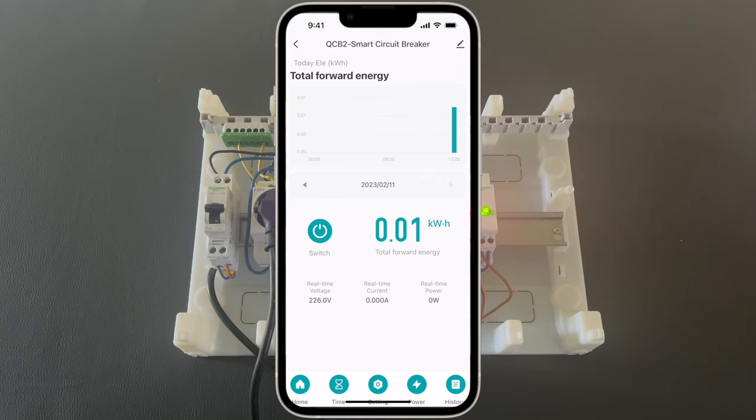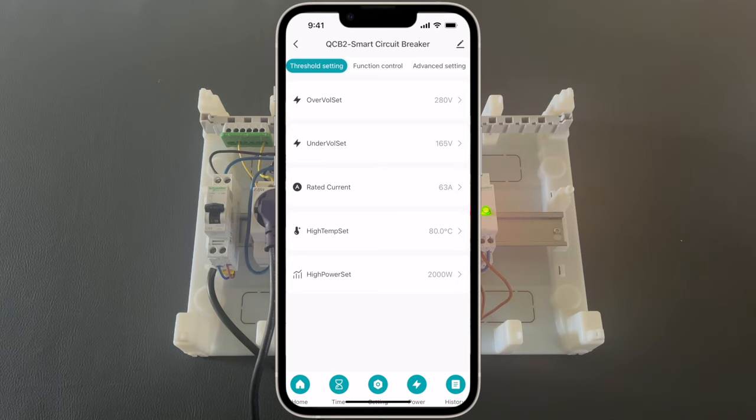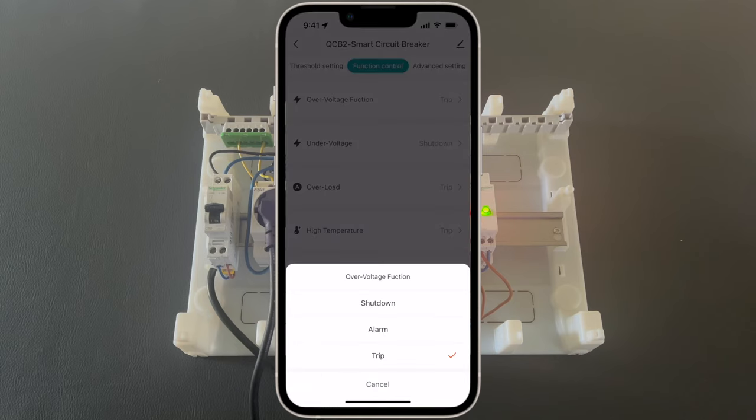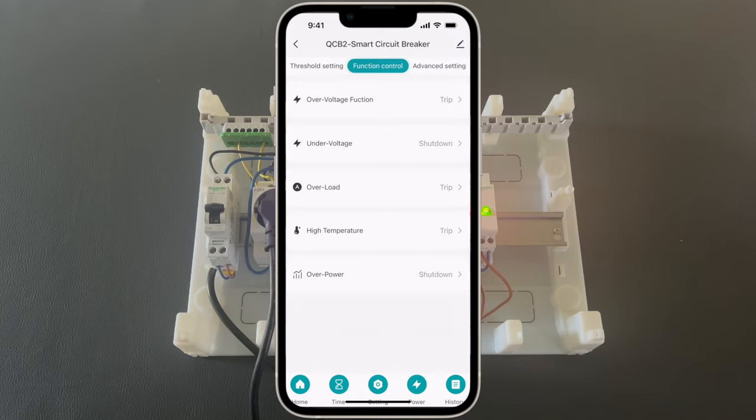Let's go through some settings now. First, the circuit breaker. As you can see here, we have some information about the power consumption. We can control the actual circuit breaker and get some basic information about voltage, current, and power. Under the timer, there is some basic configuration. And most importantly, under the settings we can configure the thresholds for over-voltage, over-current, and also some actions — what will happen if we exceed these thresholds. Here are the options: shut down, alarm, or trip. And some advanced settings.